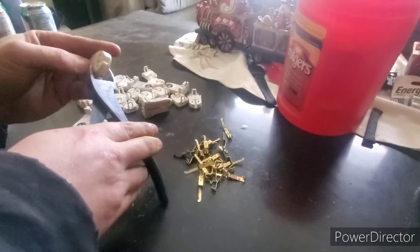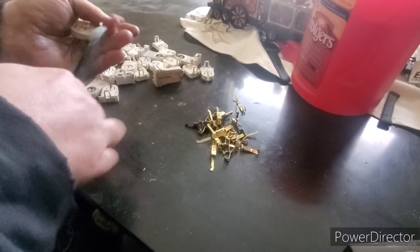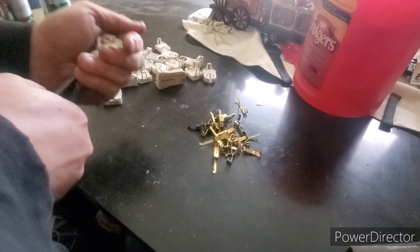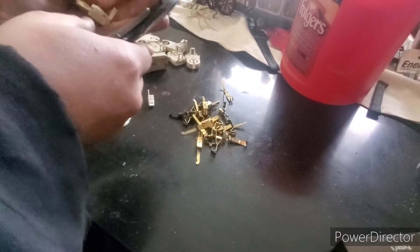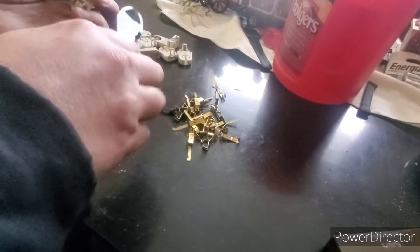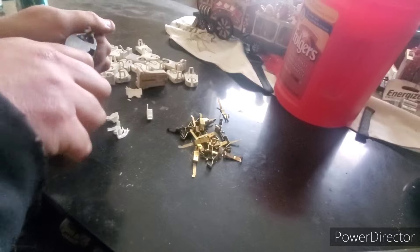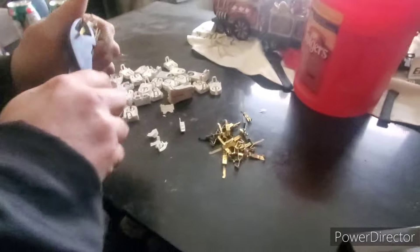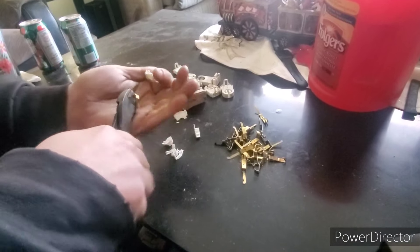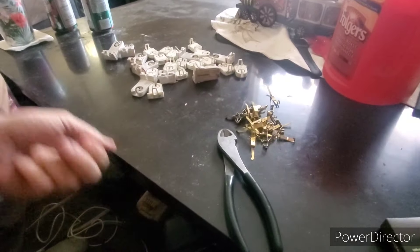Then you've got these small ones — these ones are a little bit more of a bugger. What I do is just take my clips on the side, squeeze down, go to the other side, squeeze down. A little bit messier, but basically the same result. You should just be able to pry that brass out — brass goodness right there — and then all this plastic just goes in the garbage.